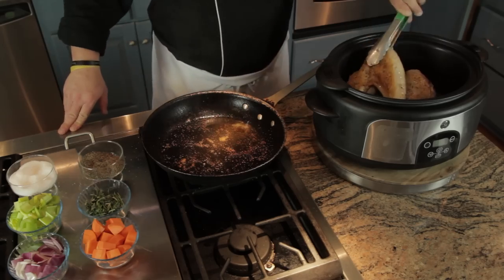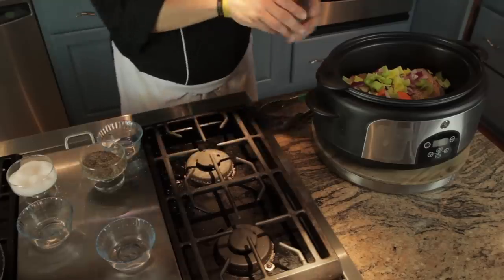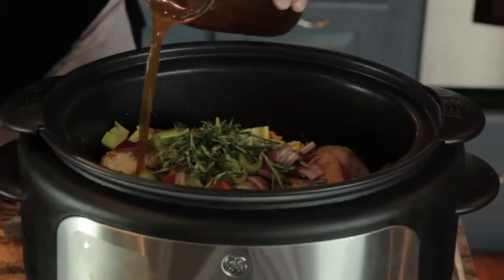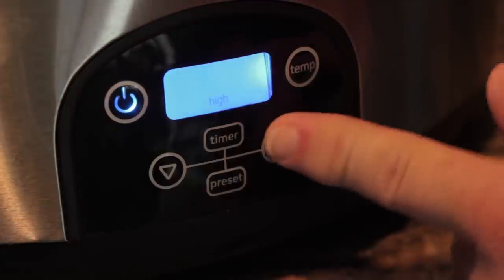Now we'll add one cup each of rough cut carrots, red onion, and celery, and about a half a cup of rosemary and fresh thyme. Top this off with a quart of vegetable stock — just enough to cover the turkey about three quarters of the way. Now put the lid on the slow cooker and cook on high for four to five hours.